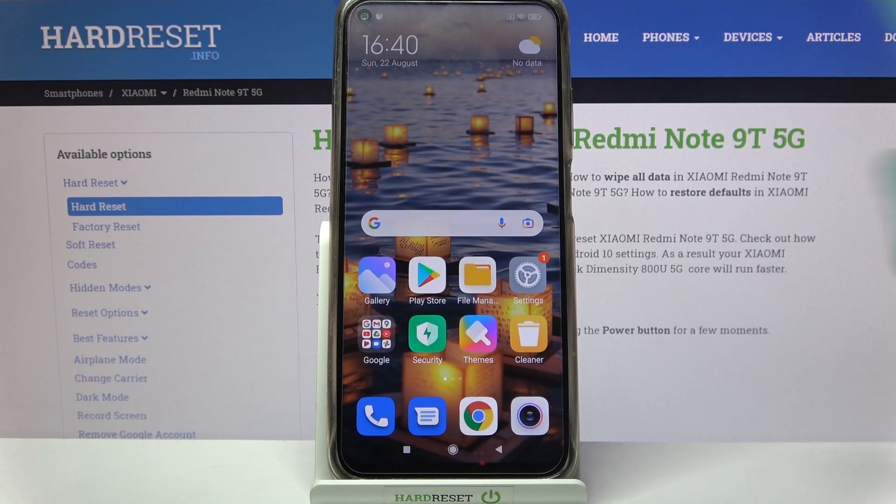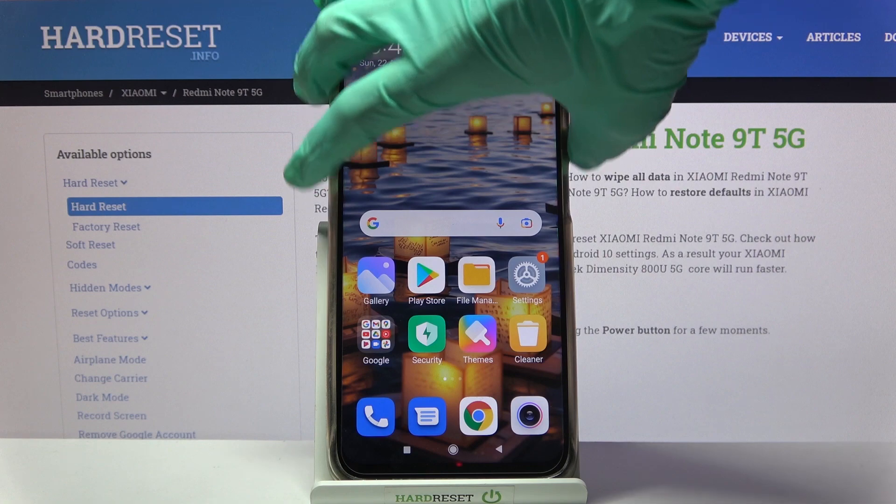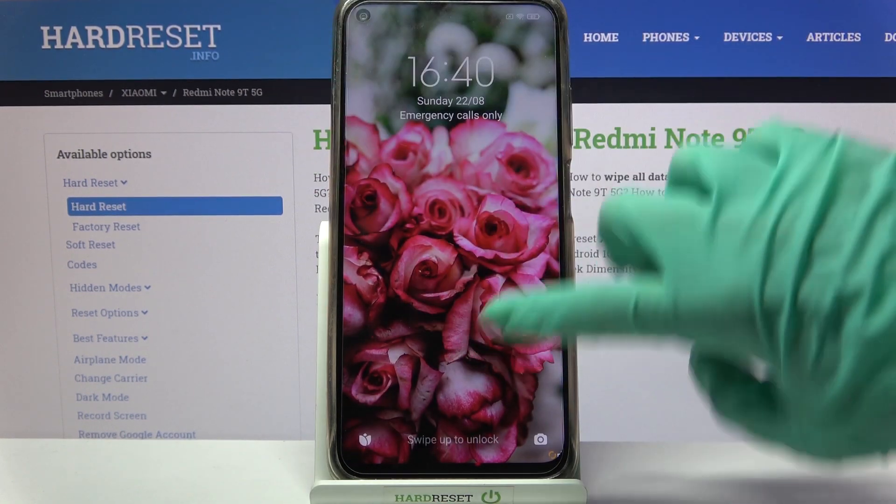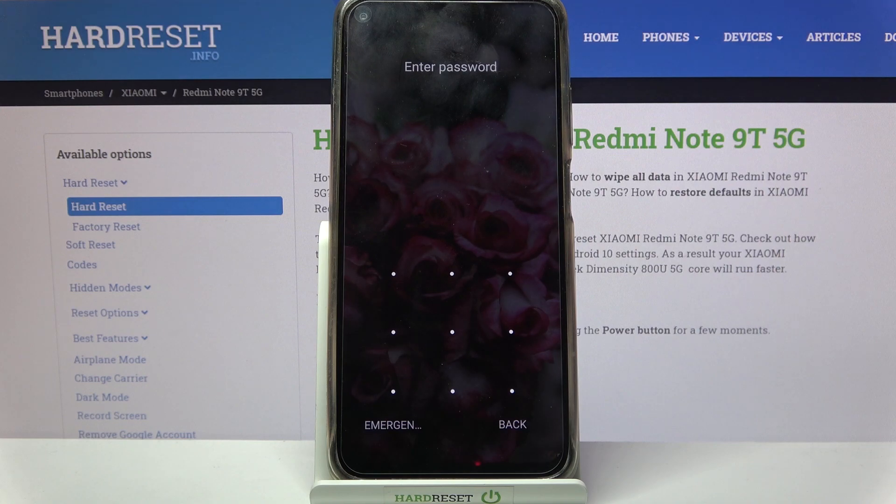I don't want to, so I'll go with the home button. Now when I turn off my screen and turn it back on, I can see that the pattern is now required.